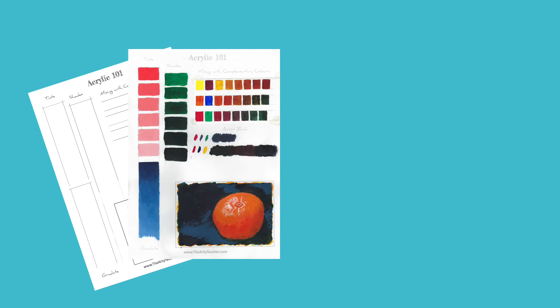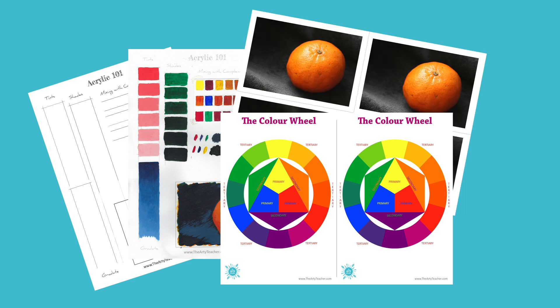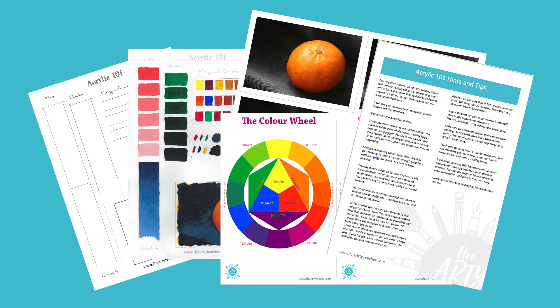Below, in the description, is a list of the materials that you will need. When you have purchased this training, it will give you access to a range of resources, such as an optional worksheet to work on, my good example, a 12-section colour wheel, a picture you're going to paint, and a list of hints and tips to take away with you.